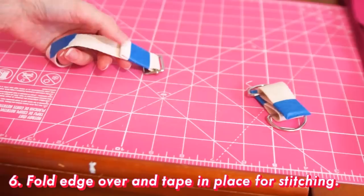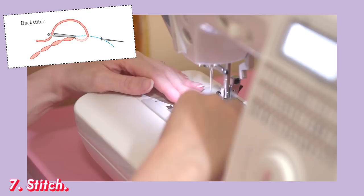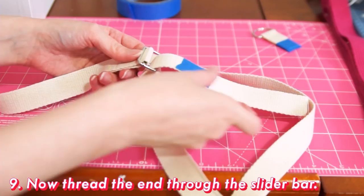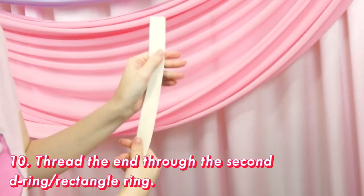Then take all of these pieces and stitch them in place. I'm going over it a few times with the sewing machine, but you can also use a backstitch with some embroidery floss if you don't have one. Now take the unfinished end of the webbing and thread it through one of your rectangle rings. Being careful not to twist the webbing and minding our right and wrong sides, thread the end through the slider bar now. And we have an adjustable strap.